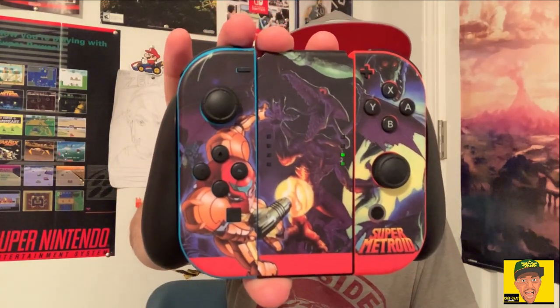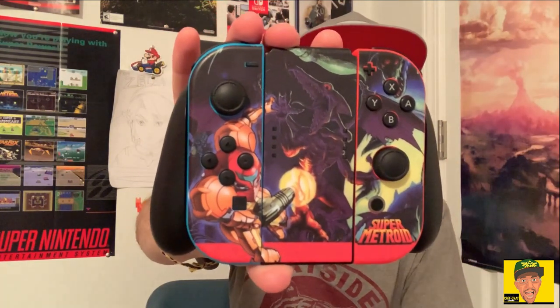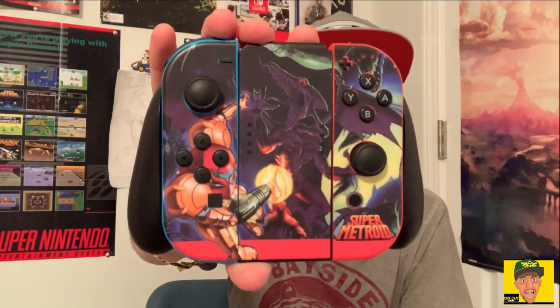Here are the actual Joy-Cons in the grip. There are the Joy-Con and Joy-Con grips — looks pretty cool. Full red with Samus on there, looks neat.